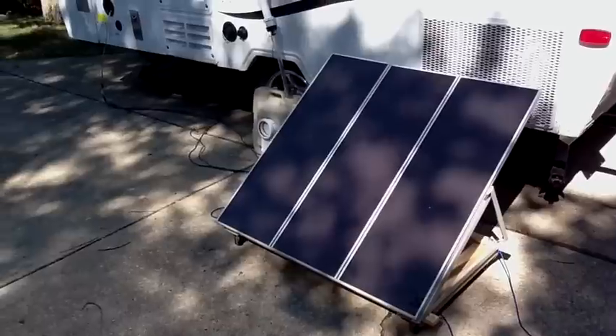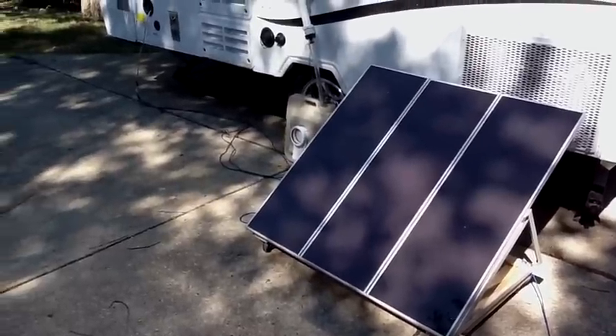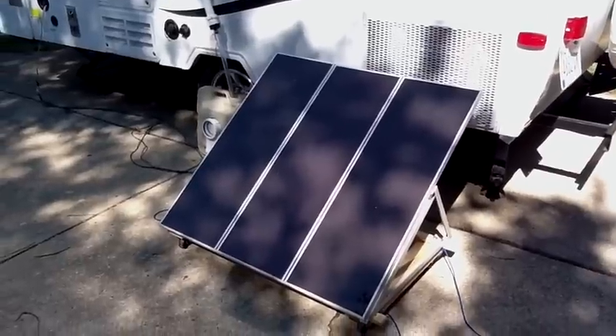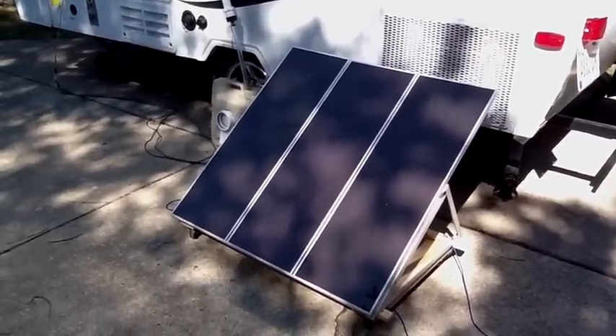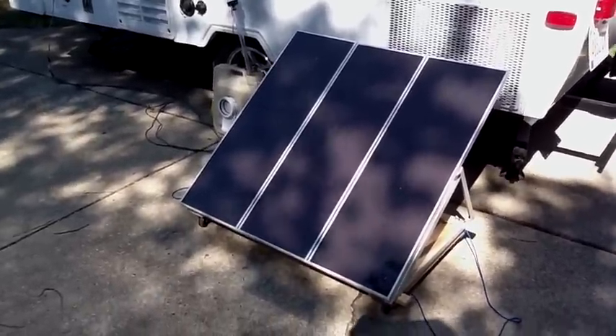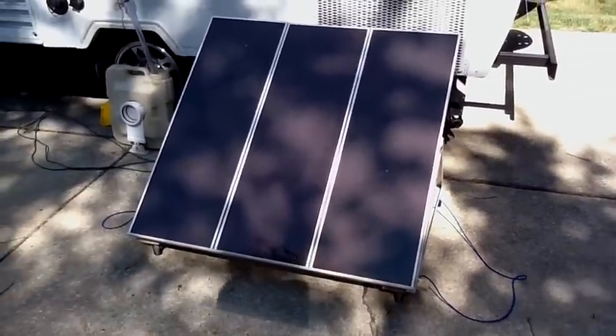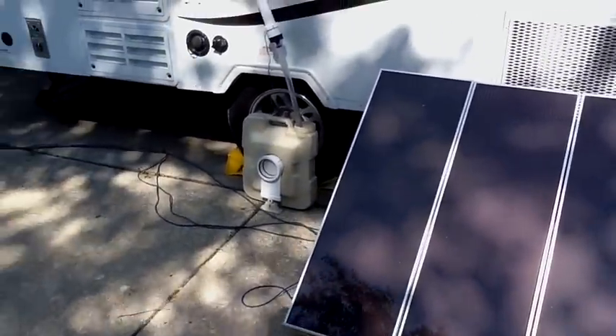One of the changes I've made is deciding that since we don't know what this newfangled thing called electricity is, we would try to keep our options simple and use solar power to try to keep our batteries charged. We'll see if that works — maybe it won't work, and if it doesn't, we'll have to try something else.